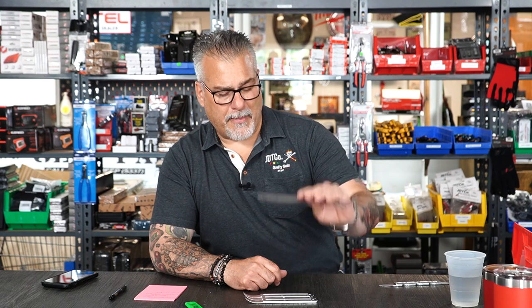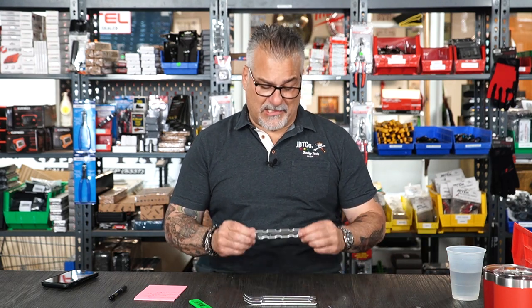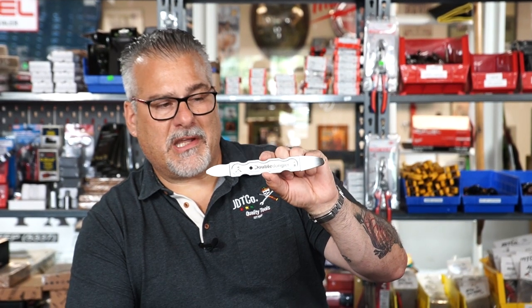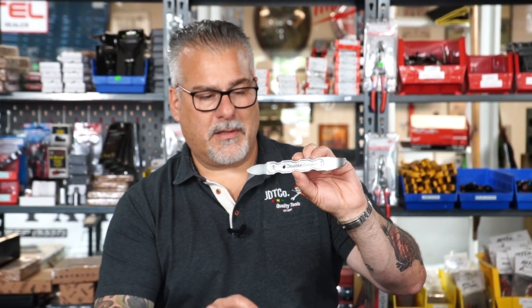We don't rest on our laurels — we keep pushing the envelope and adding new products. Something new you're gonna see pop up: about six months ago we found these, ordered them, and they just came in. This is the JD Tico Double Dongle, and it's basically the same concept as the Skinner but with a dual-end design.